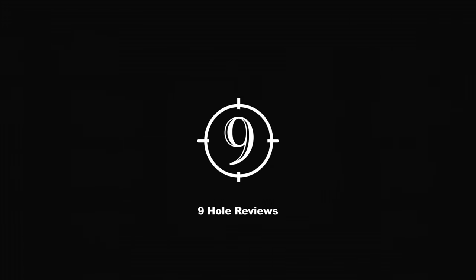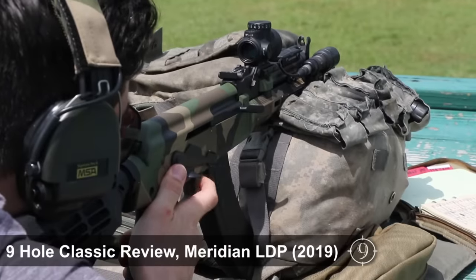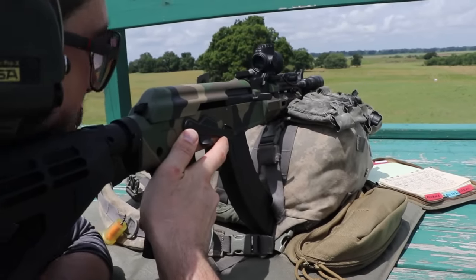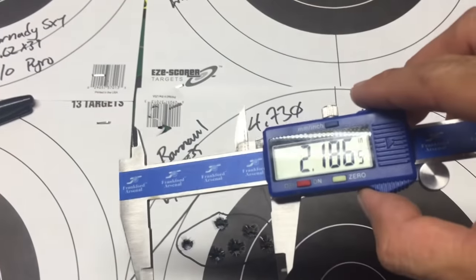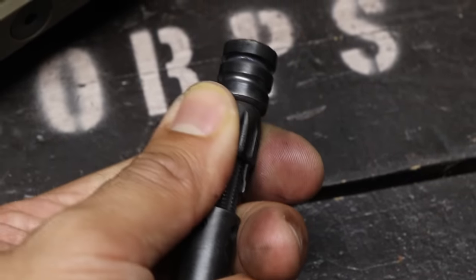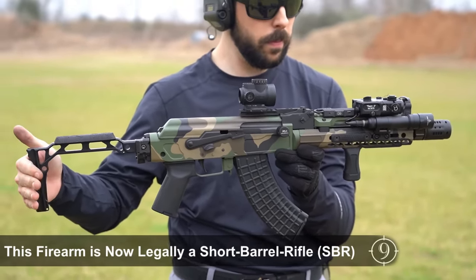Welcome to Nine Hole Reviews. A few years ago we brought you our classic review on the Meridian Defence Corp Little Dirty, a US-made AK pistol with no expenses spared. In its initial configuration, the LDP was a great performer — extremely smooth shooting, respectively accurate as far as what we expect from Kalashnikovs, and set up to easily be converted into a suppressed short-barreled platform. And that's just what we've done. Re-introducing the Meridian Defence Little Dirty SBR.